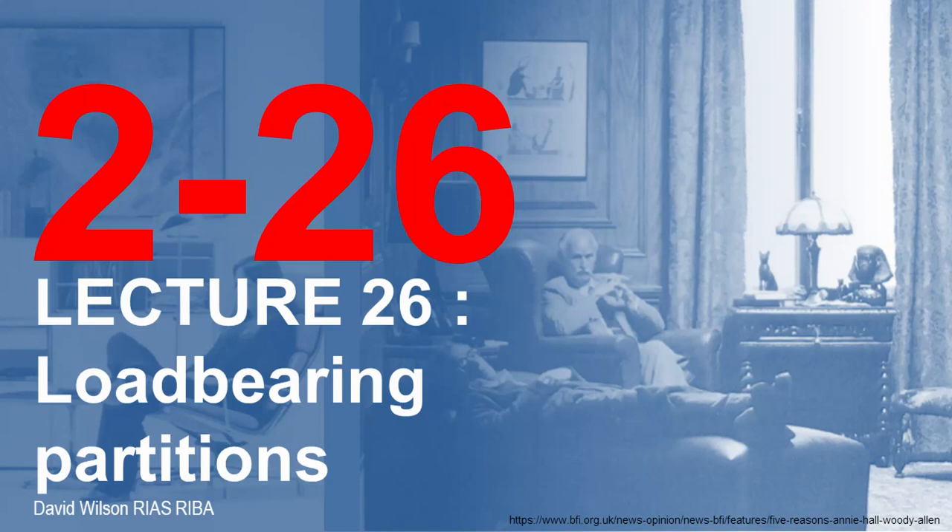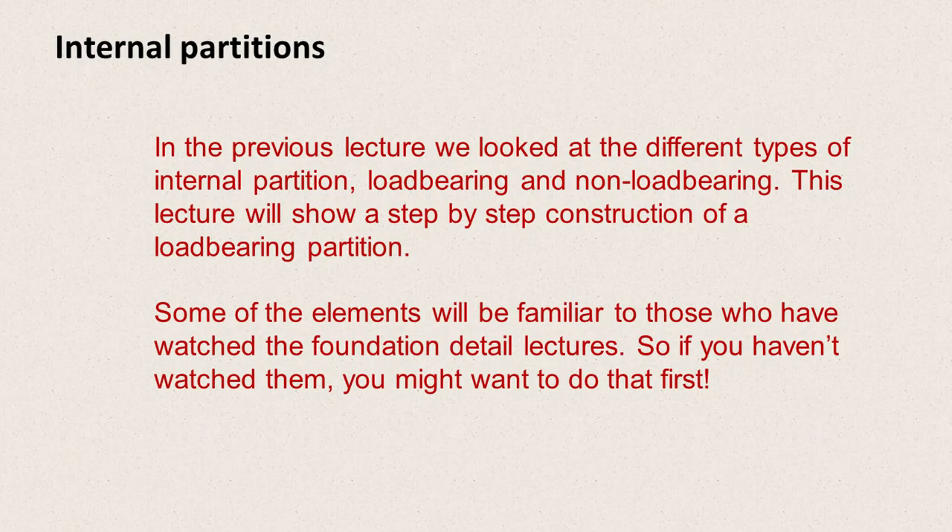Welcome to Lecture 26. This lecture follows on from the previous one about partitions and looks at load-bearing partitions. In the previous lecture we looked at different types of internal partitions, load-bearing and non-load-bearing. This lecture will show a step-by-step construction of a load-bearing partition. Some of the elements will be familiar to those who have watched the Foundation Detail Lectures, so if you haven't watched them you might want to do that first.